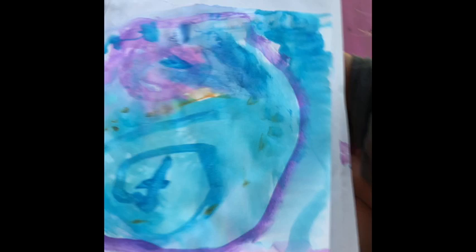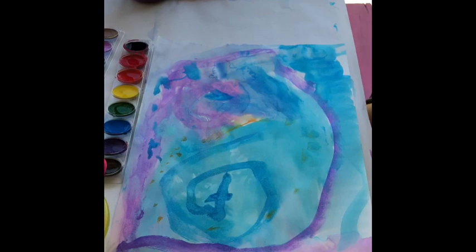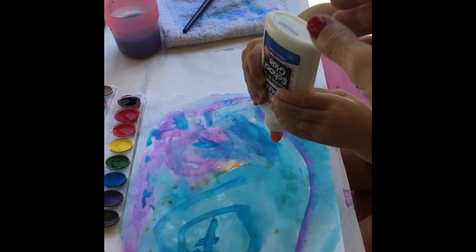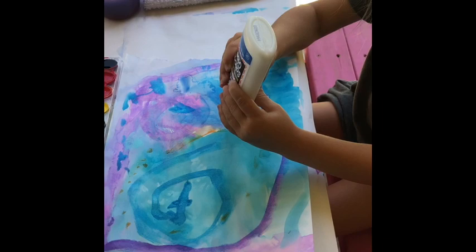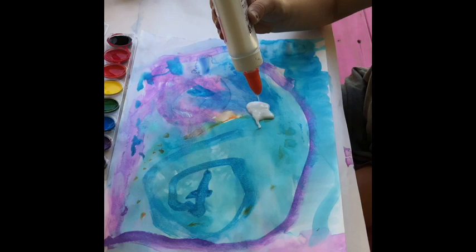So she did her watercoloring, and now she's going to take her glue and make a pretty design however she wants to do it all over the paper. If you want to do swirls, you want to do zigzags, whatever you want to do.